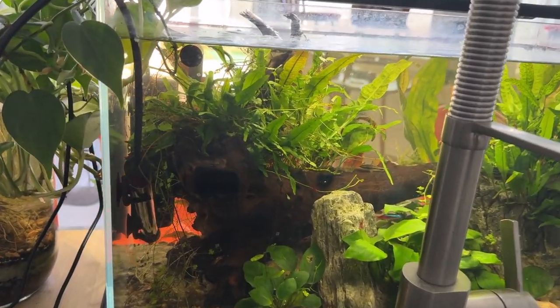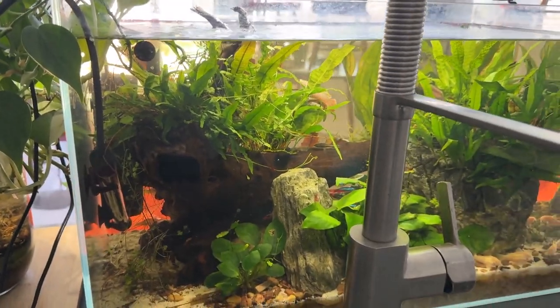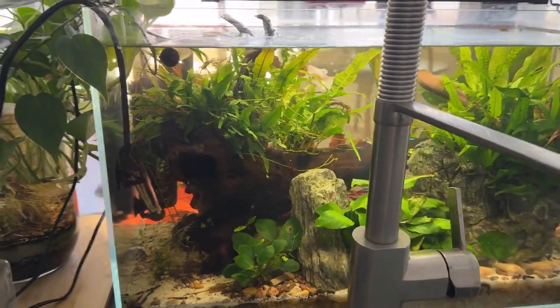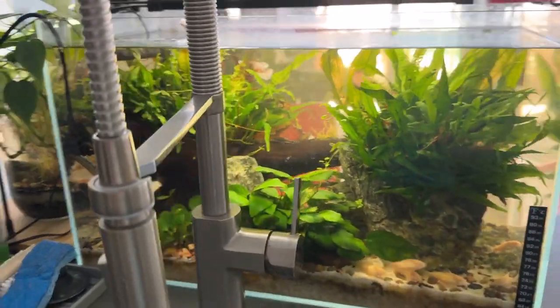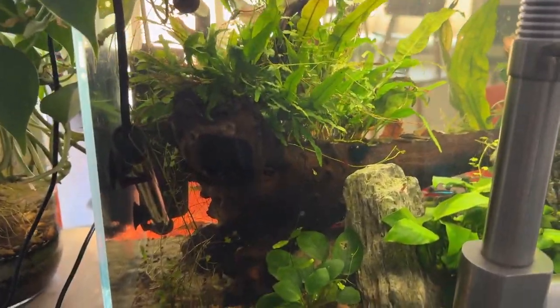This is Ron, Garage Aquatics 2023. This is the back side of the water. This is my 16-gallon water box in the kitchen, right behind the kitchen sink. I've had this tank set up now for about 15 months.